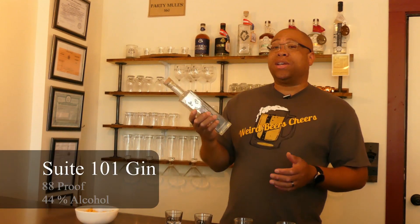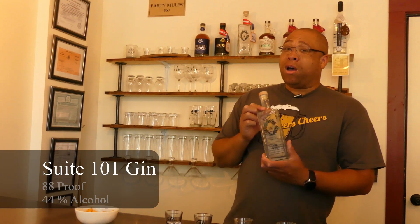Up next is their Sweet 101 — a distilled gin at 44% and 88 proof. My grandma always loved gin; I've never been much of a fan, so apologies in advance. Smells good — smells like a good cologne, like gin usually does. Not too bad. To me, gin has always tasted a little bit like black licorice, but this is not too bitey or harsh. If you're into gin, this would be the way to go. For me personally, it kind of smells like my grandfather's Old Spice. Sorry, Matt — don't beat me up.